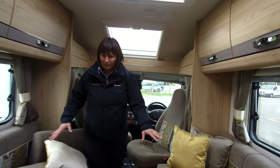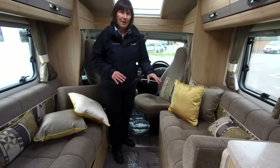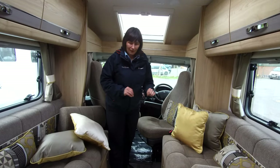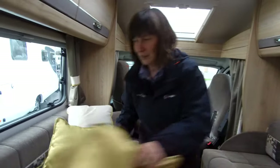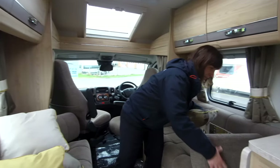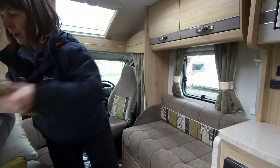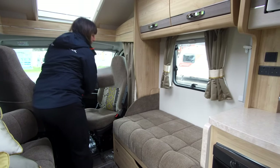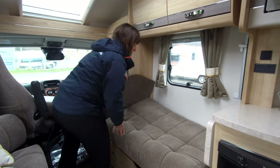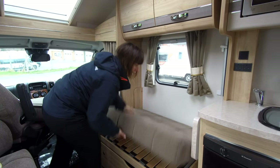There are two lounge seats here, and beneath is a seat for a travelling passenger. This layout I really do like because it offers versatility — if you're not always going to have a passenger with you, this is perfect and you still get the benefits of a nice lounge area.